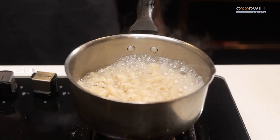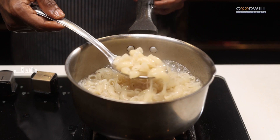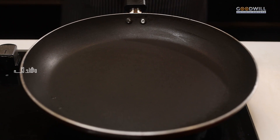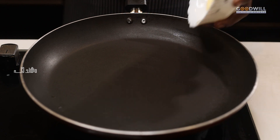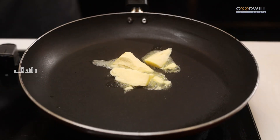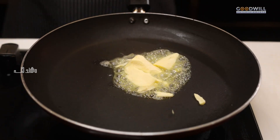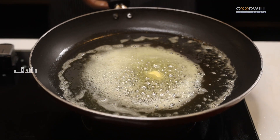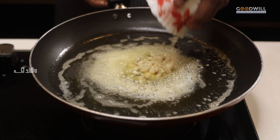We are here to cook the Masala Macaroni. When the butter is melted, we add 1 tablespoon of garlic.